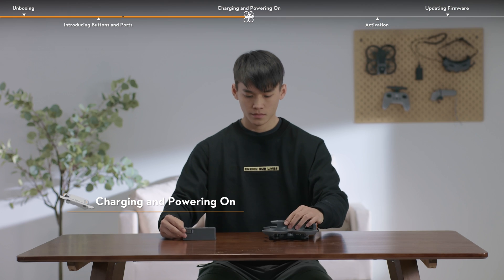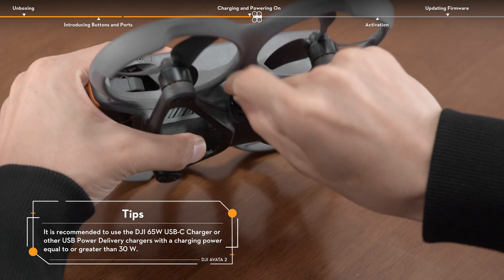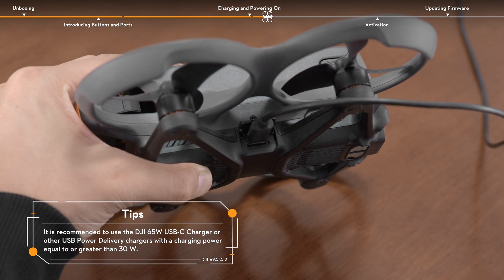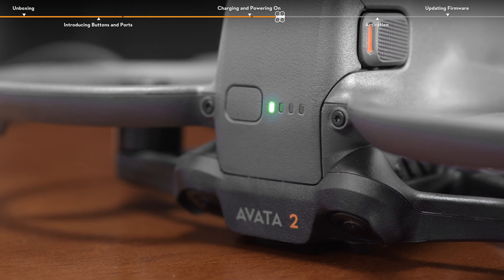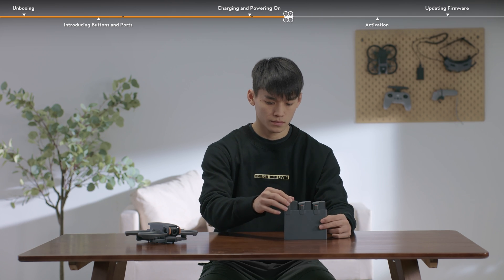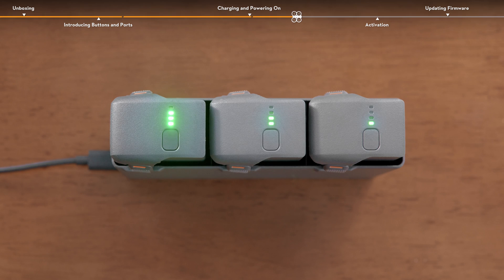Use a charger to charge and activate the intelligent flight batteries through the USB port of the aircraft for the first time. When the battery-level LEDs are on, it means that the battery has been successfully activated. You can also insert three intelligent flight batteries into the charging hub to activate them all at once when connecting to a power outlet.